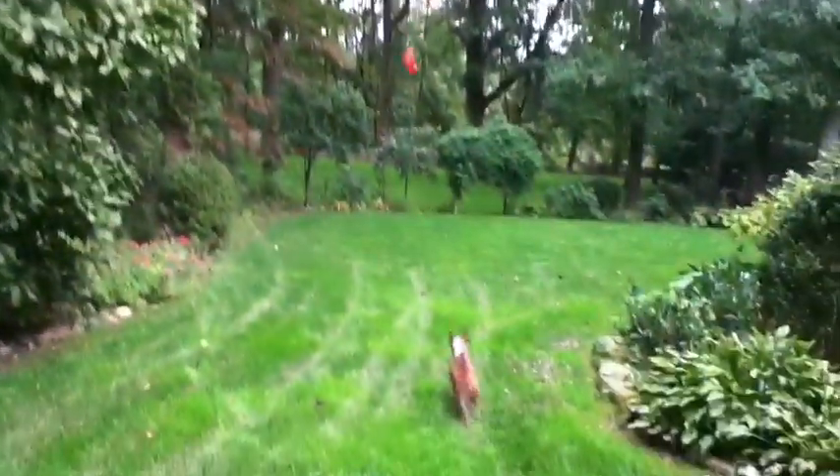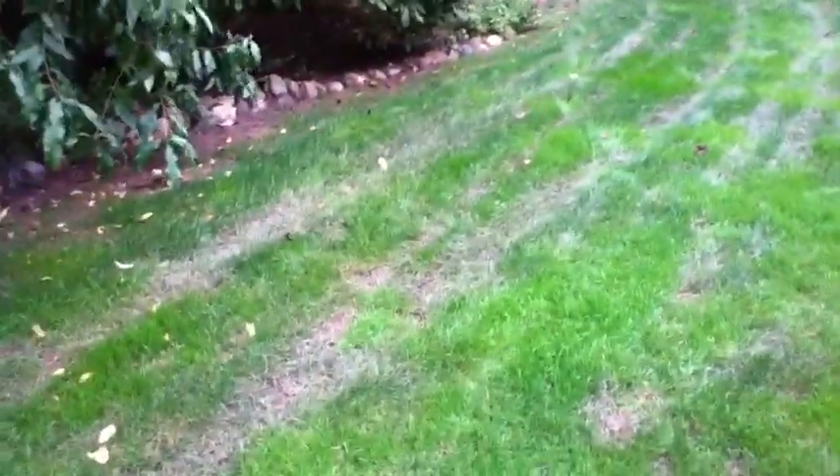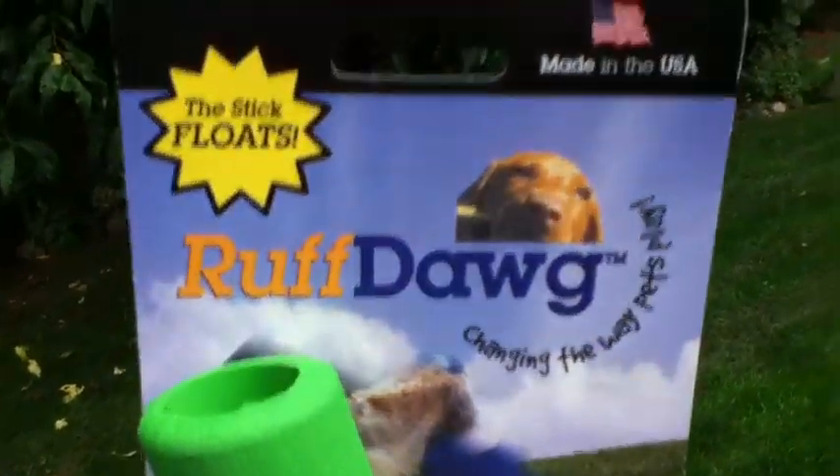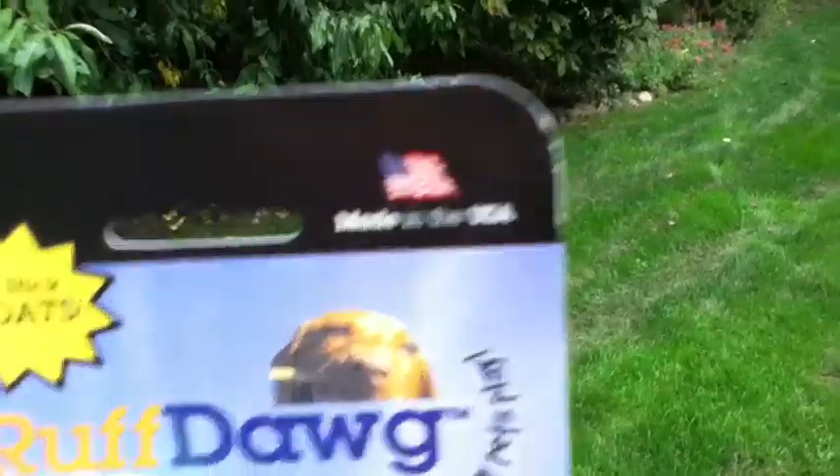There's another company that a guy I work with recommended — he's got a German Shepherd and he's been using this one for years. It's from a company called Ruff Dawg. It's called the Stick, and it's made in the USA. I bought two because I wasn't sure if it would hold up or not.